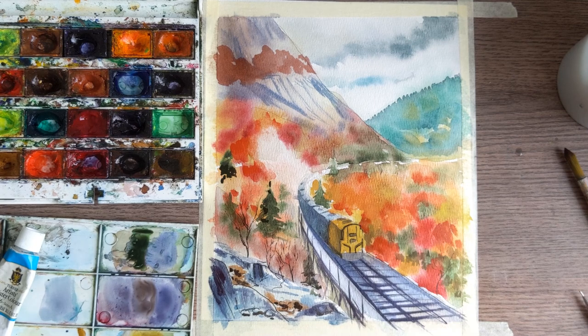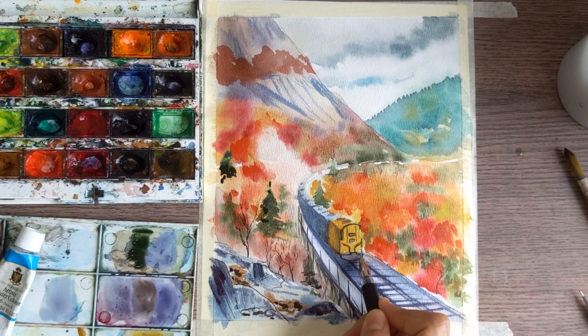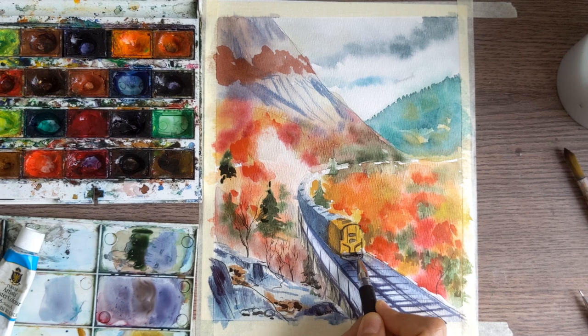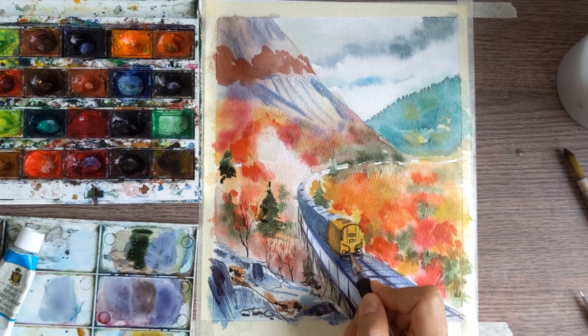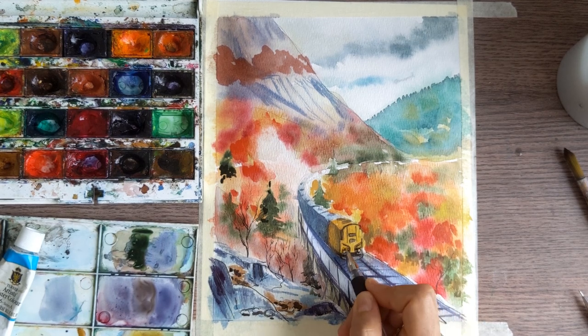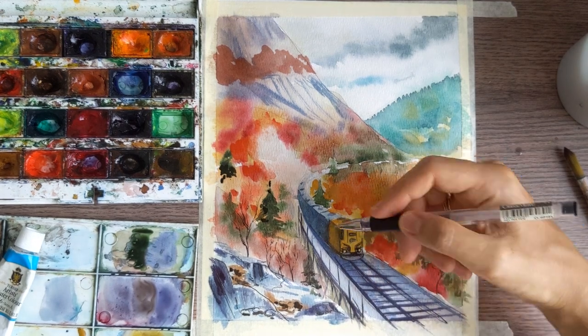Making all the details for the train too, here. Also a little bit of shadow on the first plan on this part of the train. It's not only lines — it's also a little bit of tone with the black pen.